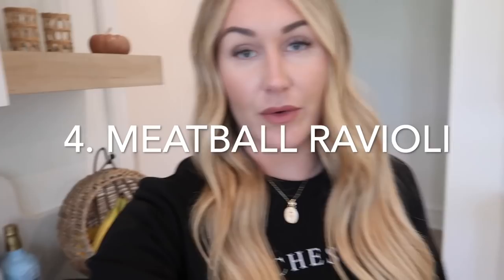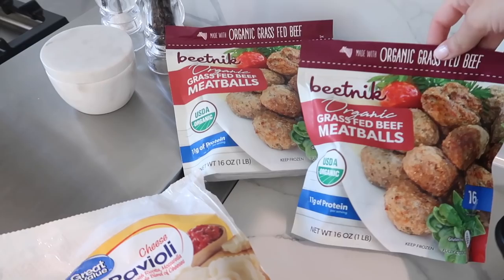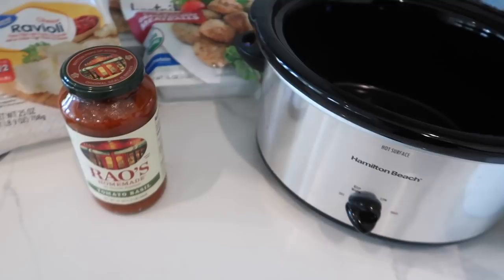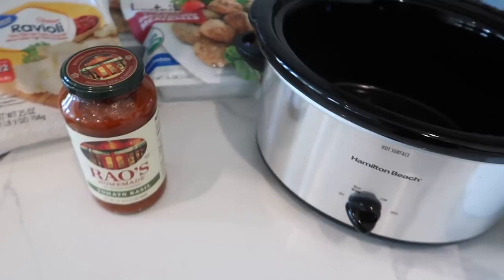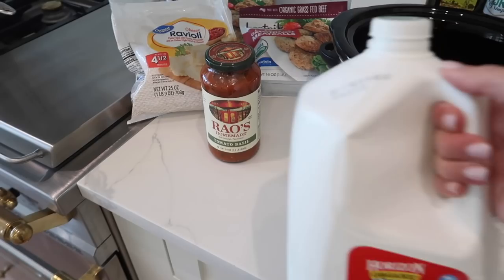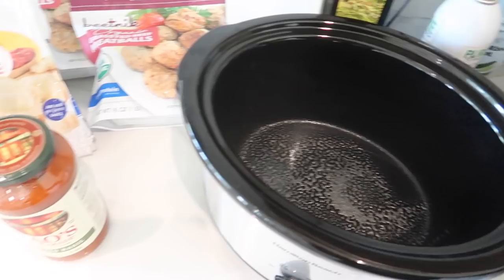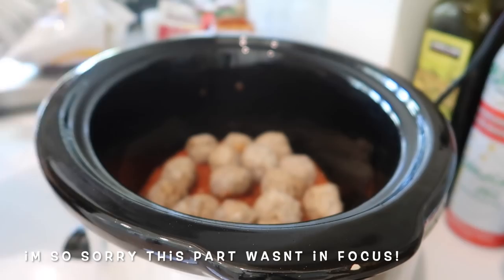New day, new crock pot recipe. Today I'm making meatball ravioli. All you need is some frozen meatballs — I have two bags — some frozen cheese ravioli, some pasta sauce (I'm using a tomato basil one from Trader Joe's), and either condensed milk or regular milk. I'm using regular milk because I don't have condensed on hand. You basically just layer it in the crock pot — spray the bottom first so it doesn't stick — then layer all the ingredients and cook on low for about seven to eight hours.